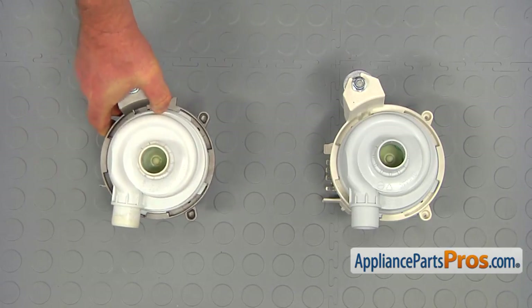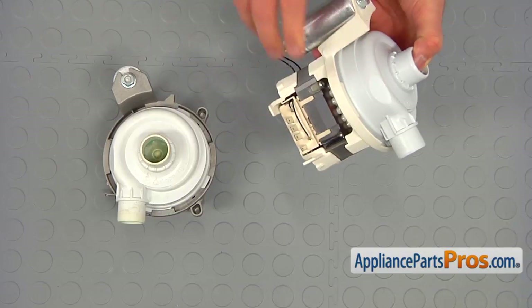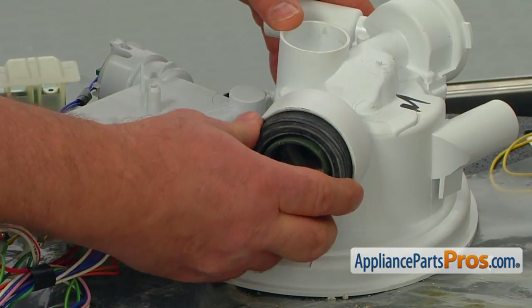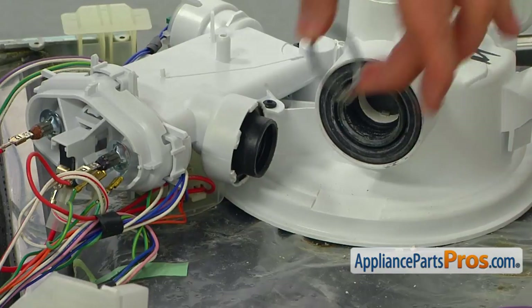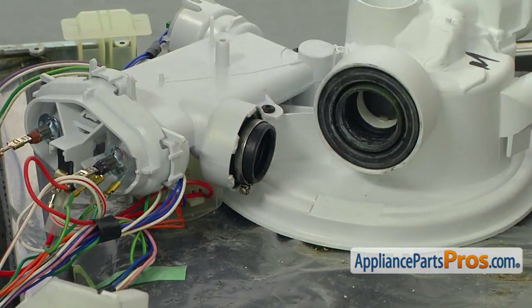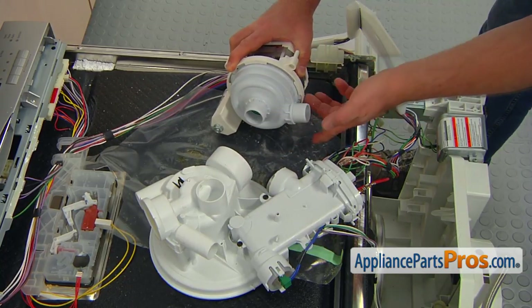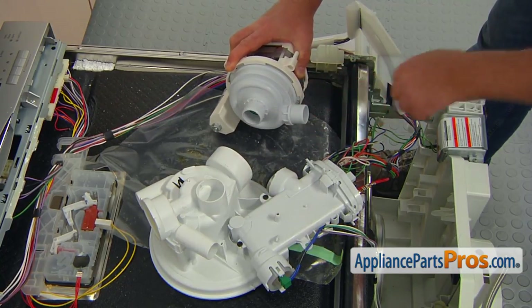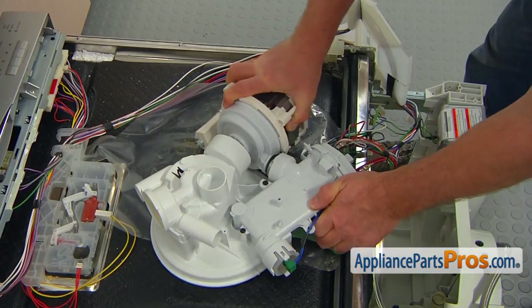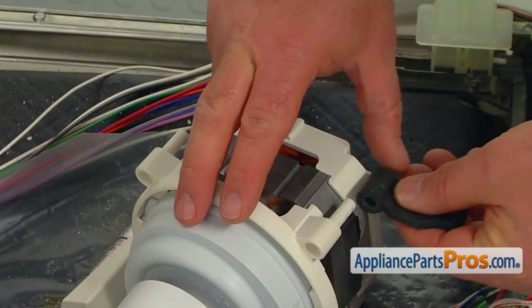This is the old circulation pump and motor assembly next to the new one. If you don't have this part, you can get it from AppliancePartsPros.com. Place the seal into the opening in the sump. Put some liquid soap on the circulation pump ports. Insert the new circulation pump and the motor assembly into the sump and the heater housing. Make sure the hose clamp is on the heater connector. Install the rubber mounting straps.